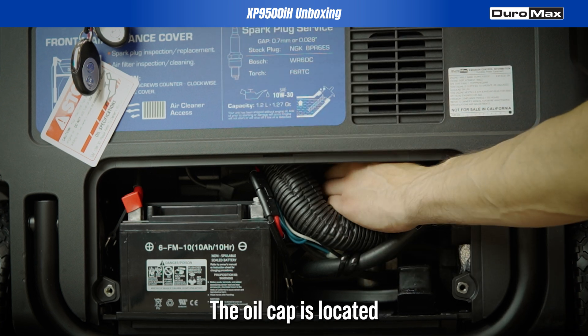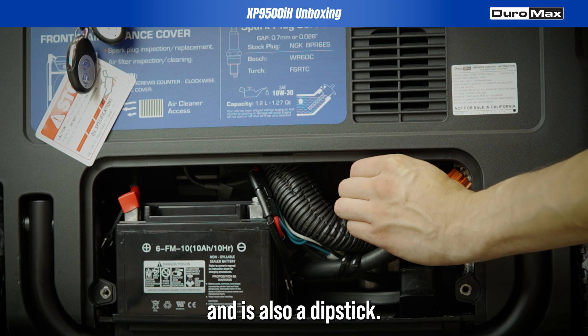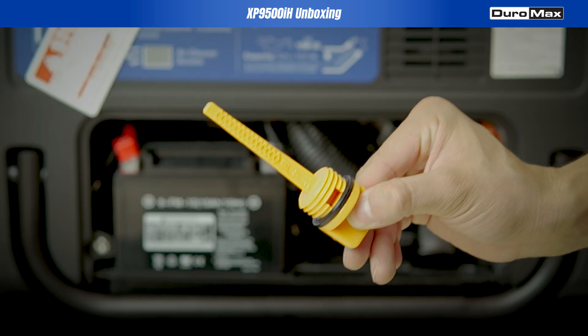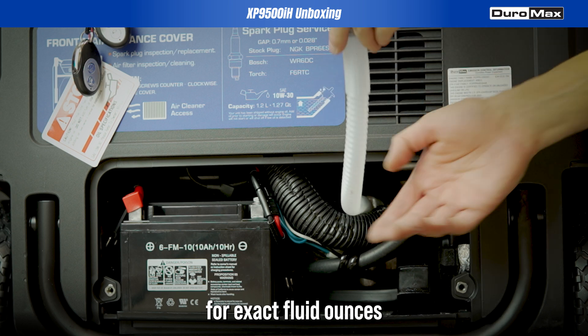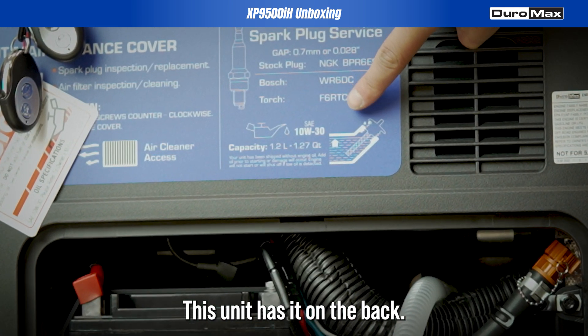The oil cap is located behind the wiring and is also a dipstick. Reference your product manual for exact fluid ounces and oil grade — this unit has it on the back.